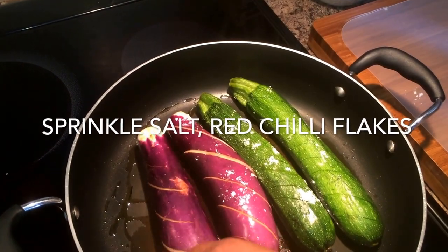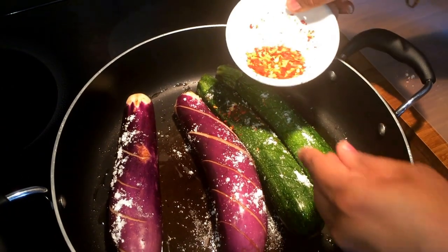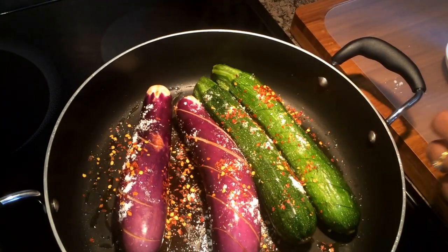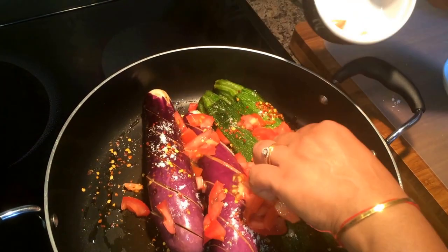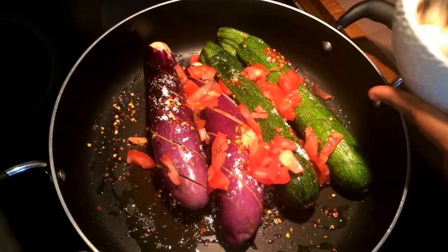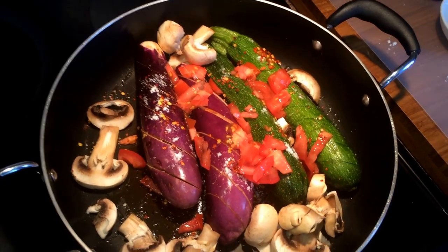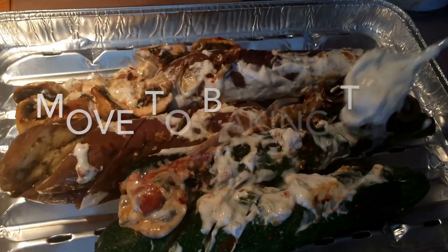I am using a pan to save some oven and grill energy, using the water that is inherent in the vegetables to make them cook faster. I have put some salt and red chili pepper and added some cut tomatoes, and I will be adding some sliced mushrooms before I cover the lid and let it cook for about 5 to 7 minutes. This basically saves you the energy that you would otherwise use in the oven.